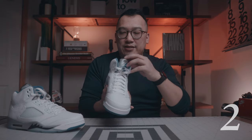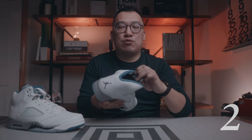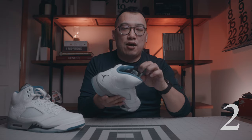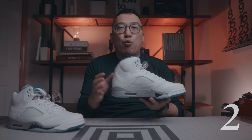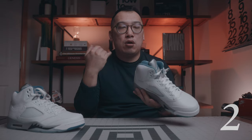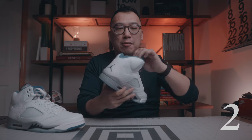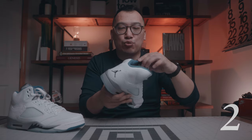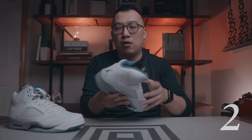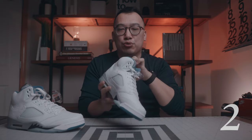The second thing I noticed is that I don't like this blue sock liner, especially when you contrast that to the back of the tongue, which is black. I wish it was all one color — either all blue or all black. But now that I've said that, I actually would have preferred a black sock liner with the black back of the tongue. I think that would have looked really nice and contrasted well with the gray on the midsoles. So I'm not a big fan of this blue sock liner.